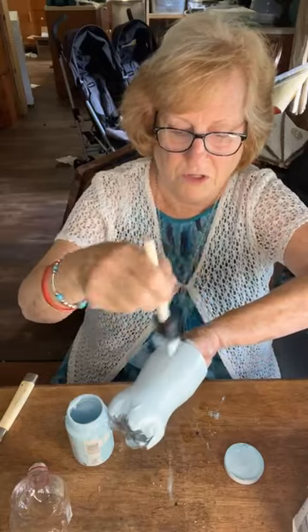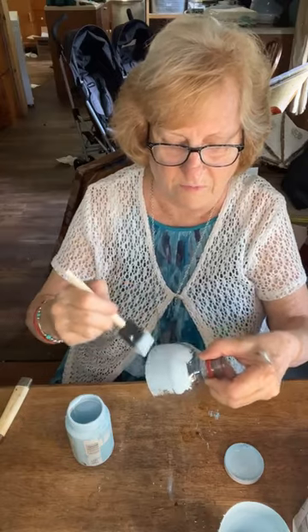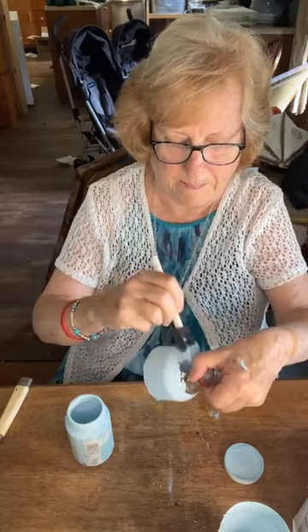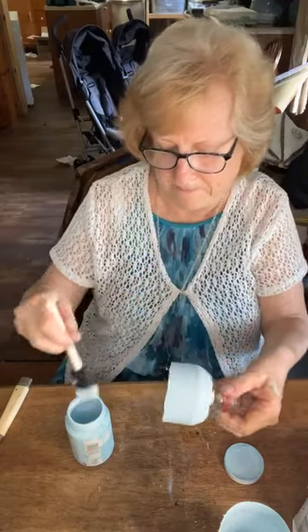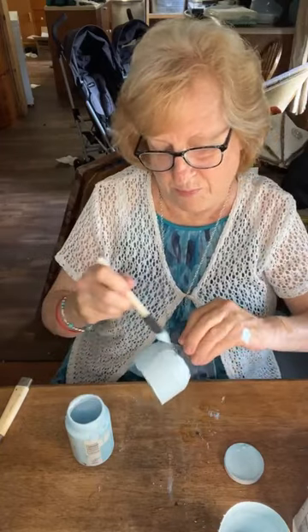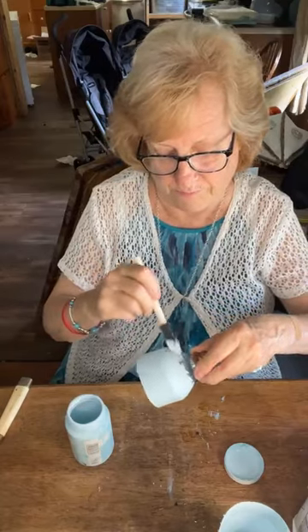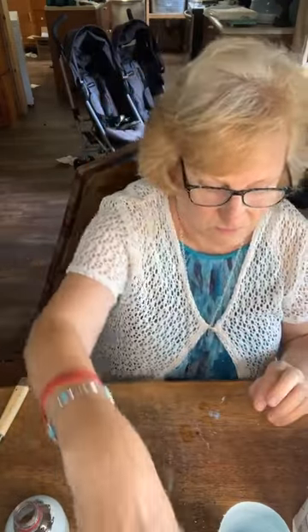This is one coat, and one coat doesn't look too bad. That's one coat. And then I take my top and do the same, but you only go about from there up — you don't have to go the whole way. But I just didn't want to put just a plain old bottle. I've already painted one and it's not quite dry, but we're going to go on with it anyway.